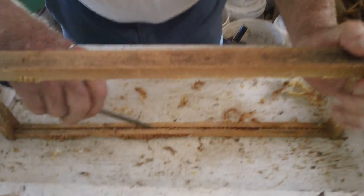Sometimes you're going to get some propolis in there. That's propolis right there. The main thing is get this thing clean.